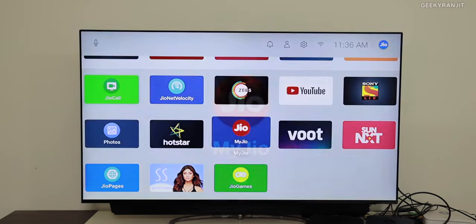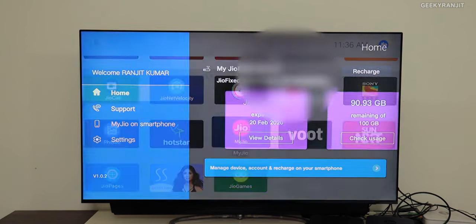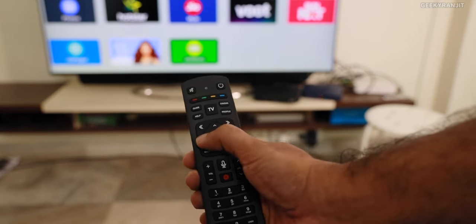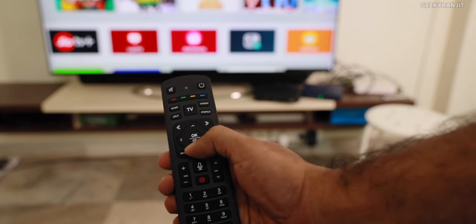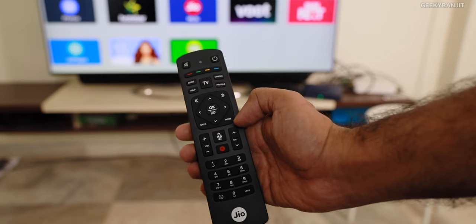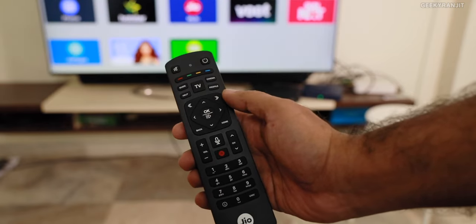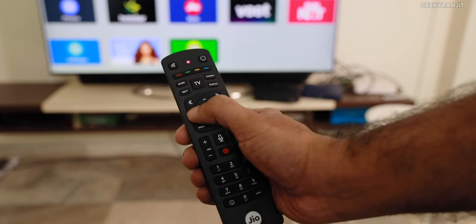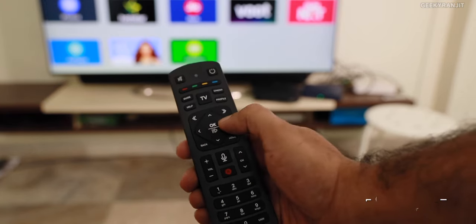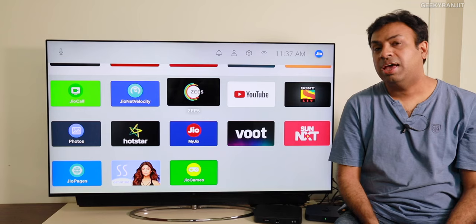In My Jio you can see how much data and plan time is available. Now let's talk about the remote — it's very functional. It's a Bluetooth remote, so I don't even have to point it at the box and it works. It also has voice recognition, but as of now it's very poor and doesn't recognize commands most of the time. There's also a TV button but that needs the cable connection. Overall the remote is very responsive and Reliance did a good job with it.